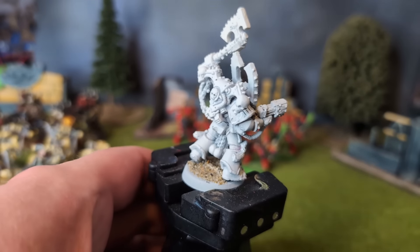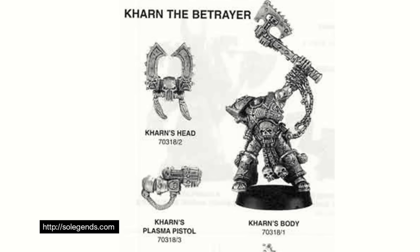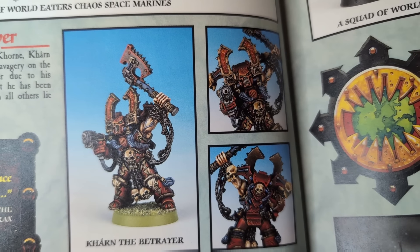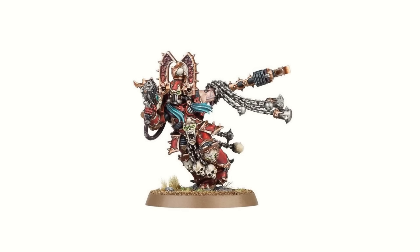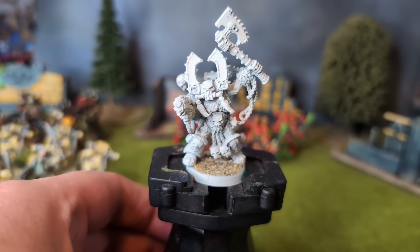This metal model was released in 1996, and came in four parts: the torso, showing his ripped arm; the backpack, with skulls for vents; the Mark 1 plasma pistol arm; and the head, complete with happy bunny ears. This model was the staple to represent Kharn on the tabletop until he was replaced some 20 years later with a plastic kit, and a significantly more dynamic pose, unlike the metal model, which has a much flatter profile.